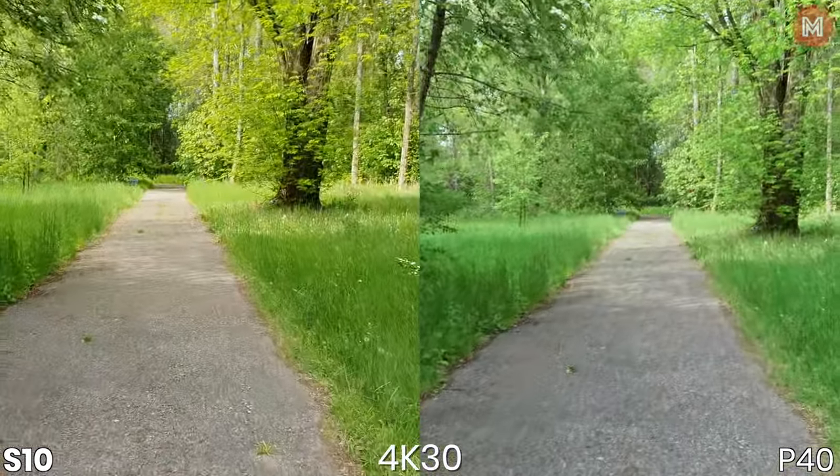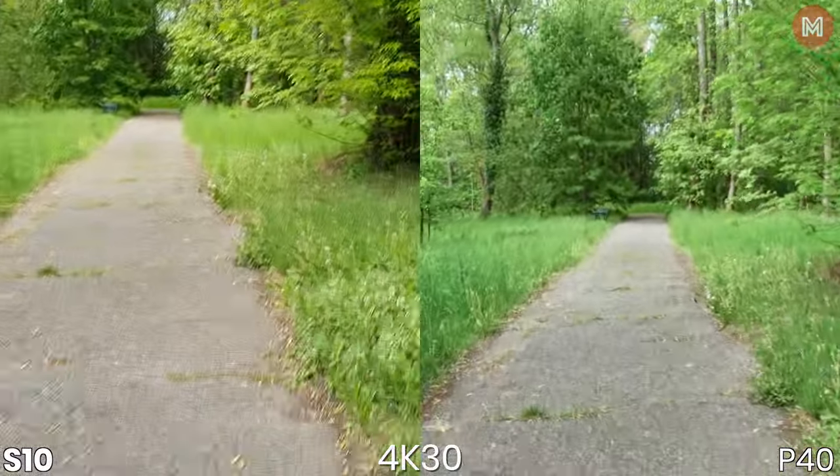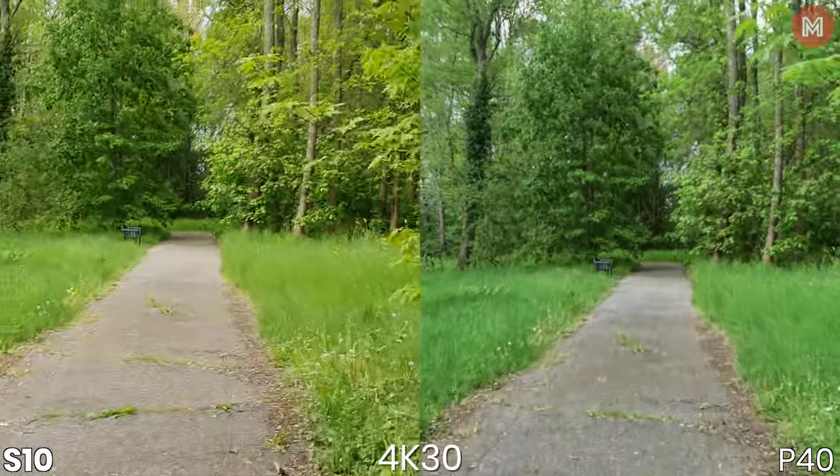The P40's stabilization is really good — seems better than the Samsung. It is however a bit too jumpy sometimes, as you can see when I started to jog.